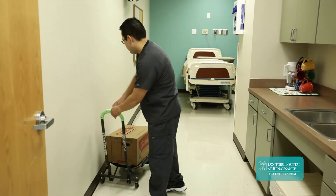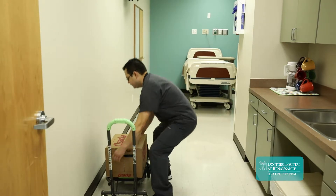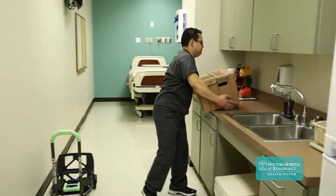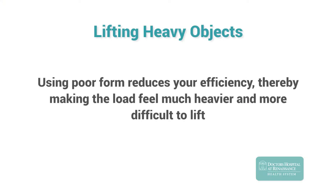This example shows our technician placing his cart away from the target destination. One might assume that he races to place the load on the counter because it's too heavy. It's important to remember that using poor form as demonstrated in this example reduces your efficiency, thereby making the load feel much heavier and more difficult to lift.